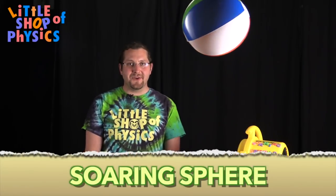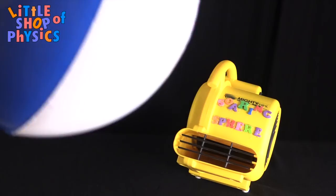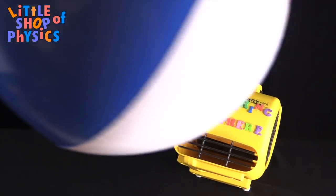This is a simple little experiment we call Soaring Sphere — it's just an air blower and a ball. The air moves very fast out of the blower, and according to Bernoulli's principle, the fast-moving air has lower pressure than the surrounding air column. So you get high pressure around the air stream and low pressure within the air stream.